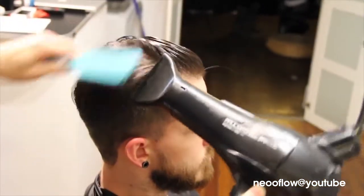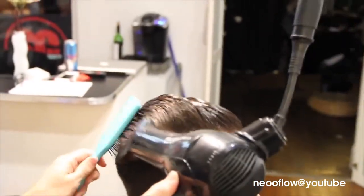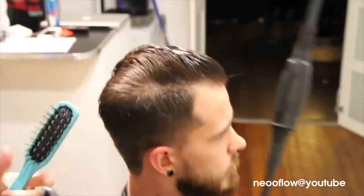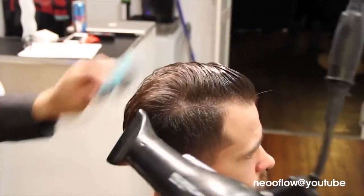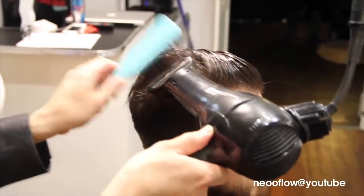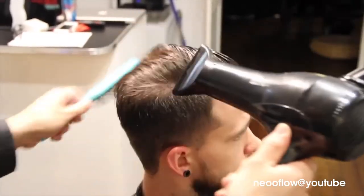Do a little lift for the pop at the scalp, then keep combing it back. With guys' hair, you want to comb it the direction it's going to go and give it a lift in that direction as well. The gel is giving it hold — if you blow dry first and then add product, it's not going to have all-day hold.